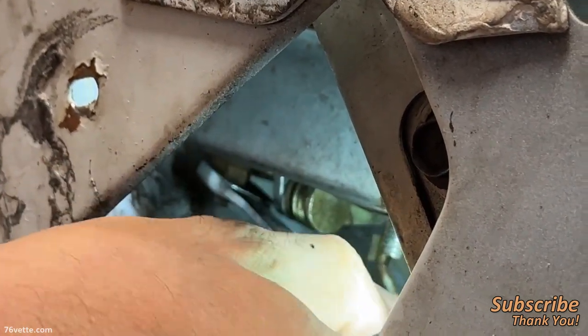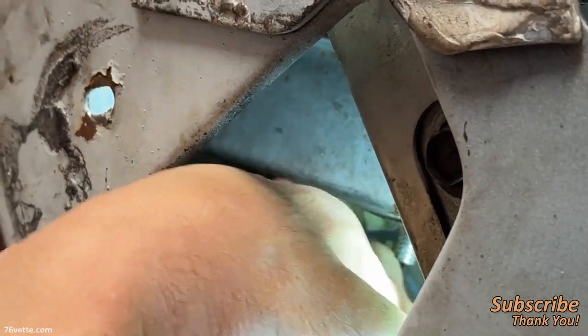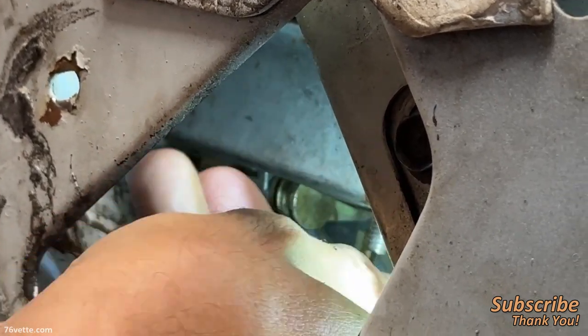That's why you want as much room in there so you can get your hand in.